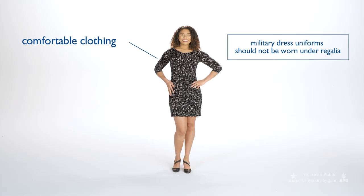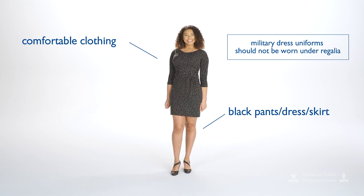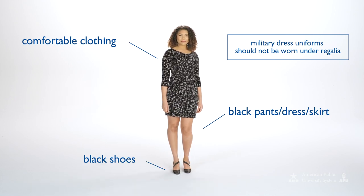Make sure you wear light and comfortable clothing under your regalia with black pants, dress, or skirt, and black shoes to ensure you stay comfortable while you are wearing your academic robe.